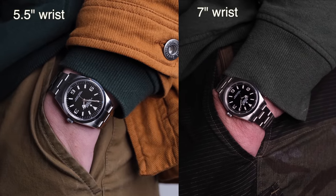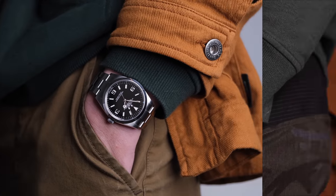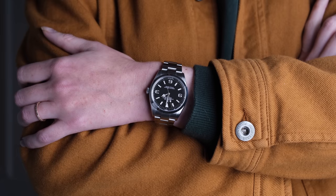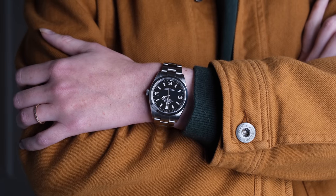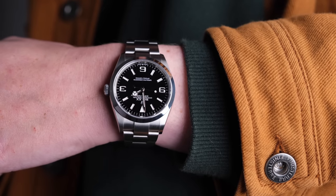This sizing does actually explain why I like it so much. Here it is on my five-and-a-half inch wrist versus my husband's seven inch wrist. I actually think the 36 millimeter looks better on me — it's a close call, it looks pretty good on both of us — but it's definitely a small-wrist-friendly size.